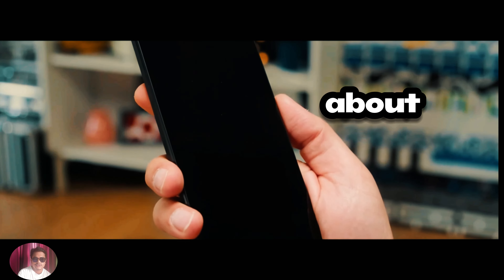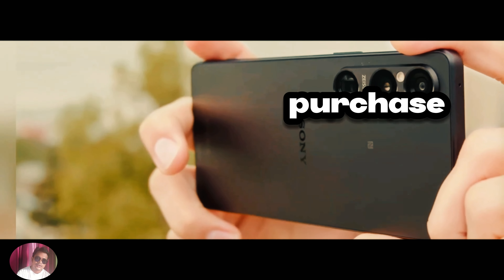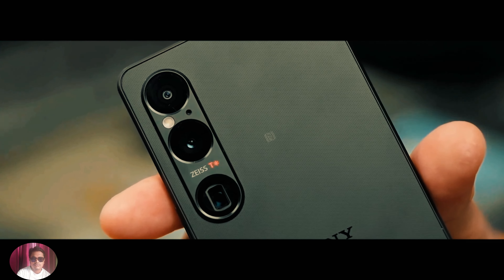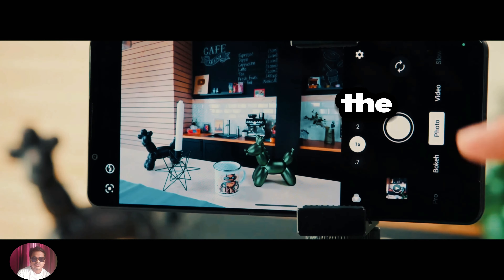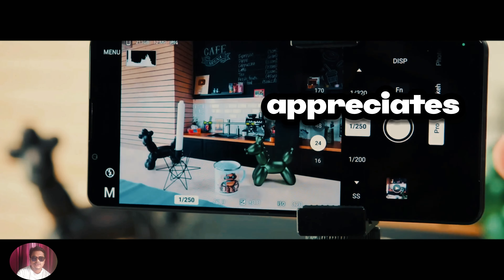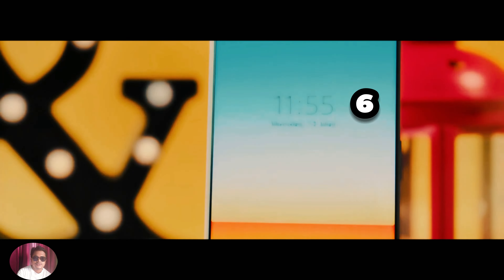Now let's talk about the price of the Sony Xperia 1-6 in Bangladesh. While prices may vary depending on where you purchase the device, you can expect to pay a premium for this flagship smartphone. However, considering the impressive features and capabilities it offers, the Xperia 1-6 is undoubtedly worth every penny. Whether you're a tech enthusiast or someone who simply appreciates quality craftsmanship, the Sony Xperia 1-6 is sure to impress.